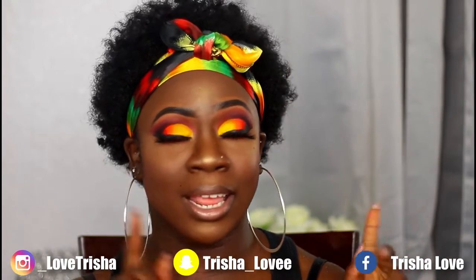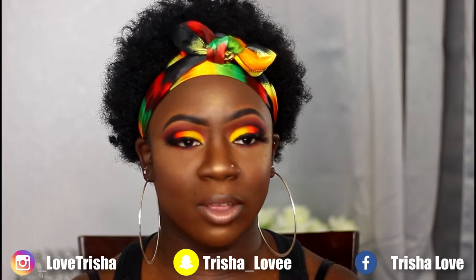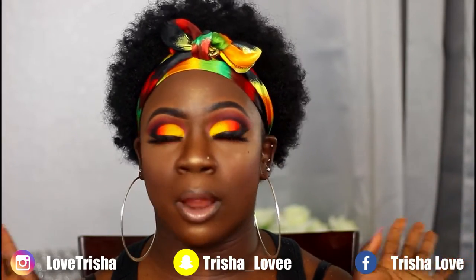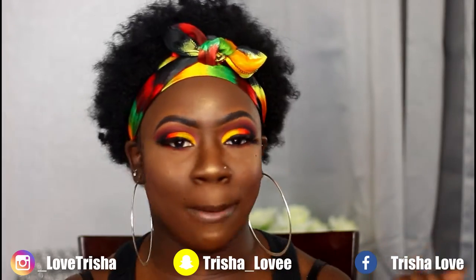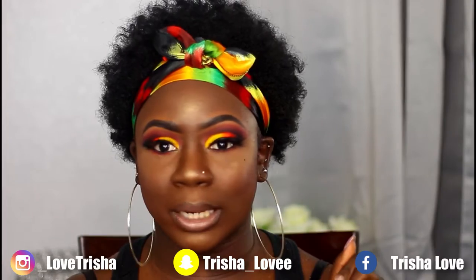Hey y'all, it's your girl Trish, welcome back to my channel. You guys already know the drill — if you're new, thanks for stopping by, don't leave without hitting that subscribe and hitting that bell so you're notified every time I upload a video. If you're not new, welcome back for another bomb slate tutorial. I have my hair out, I'm looking good, I'm feeling good, I'm minding my business, drinking my water, and I hope everybody's summer is going good.